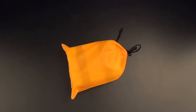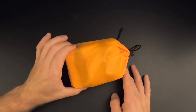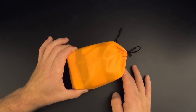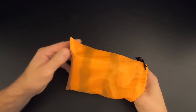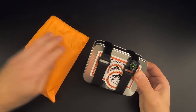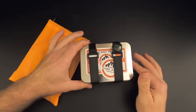When you first get one of these kits, it'll come in an orange bag like you see here. It's not terribly exciting and it's not very descriptive of what's inside. I decided to start this video with the kit already out of the bag, but I did want to show it to you because it is part of the kit. You could store some gear in this bag while you use the tin to boil water or cook food.